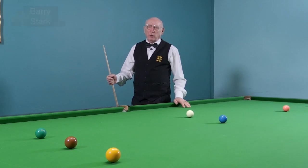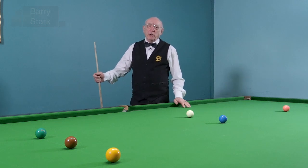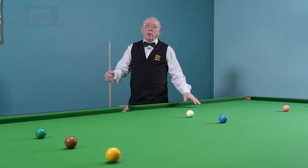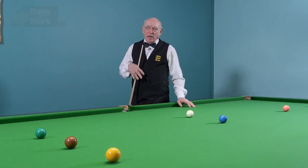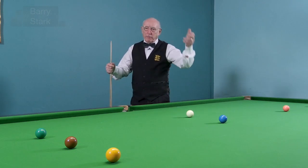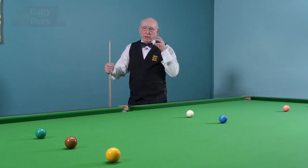One of the questions I'm always being asked on the channel, and indeed away from the channel, is about how you cope with the nerves associated with playing the game. When we talk about playing the game at match level, and indeed way up to professional level, there's no doubt about it — the mental side of the game is very, very important.